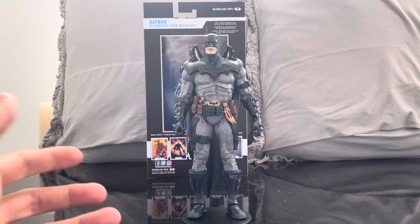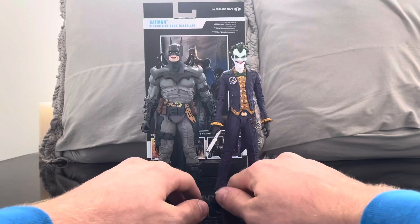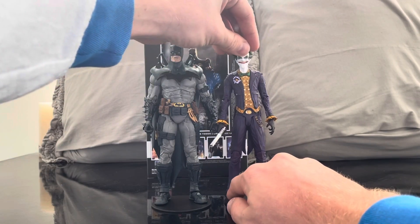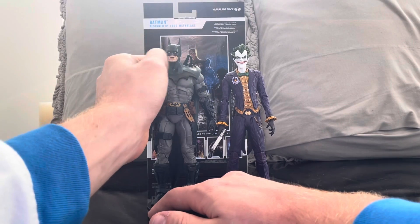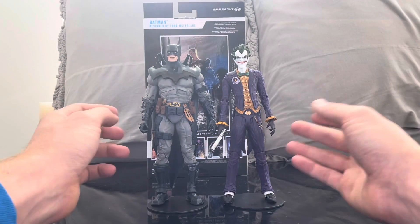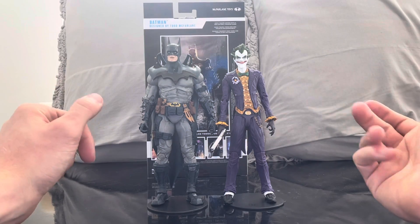Let's get some figures for size comparison with the Todd McFarlane Batman. The first one is the Joker, and I think these two look really cool together. I couldn't categorize this as a comic figure per se — it's a 'designed by' figure — but they look really nice together.